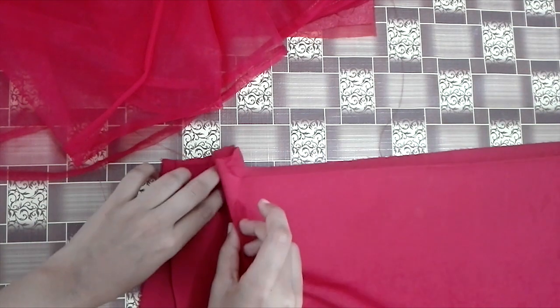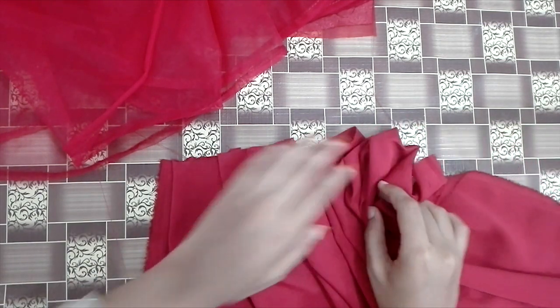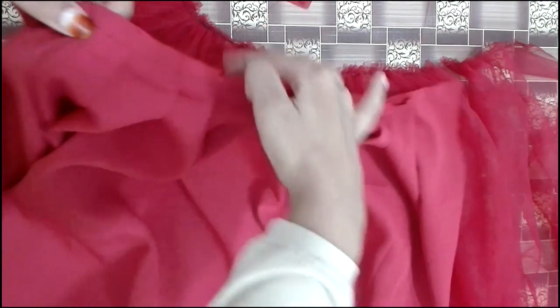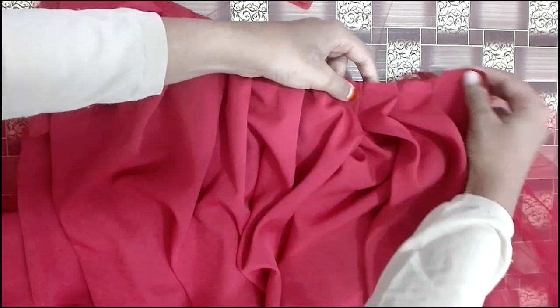We have to correct the body part. We have to make sure that the lining will be cut. Now we are going to cut the skirt and use the elastic.